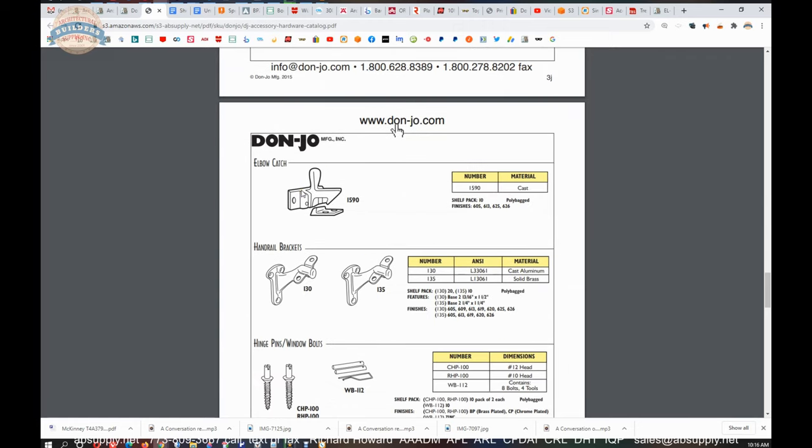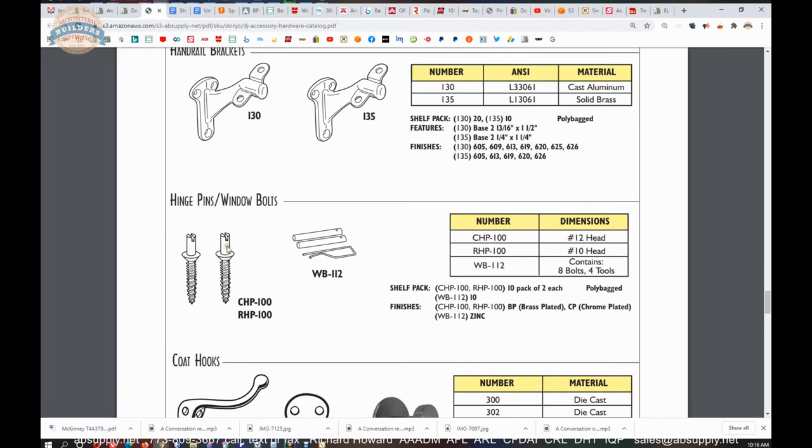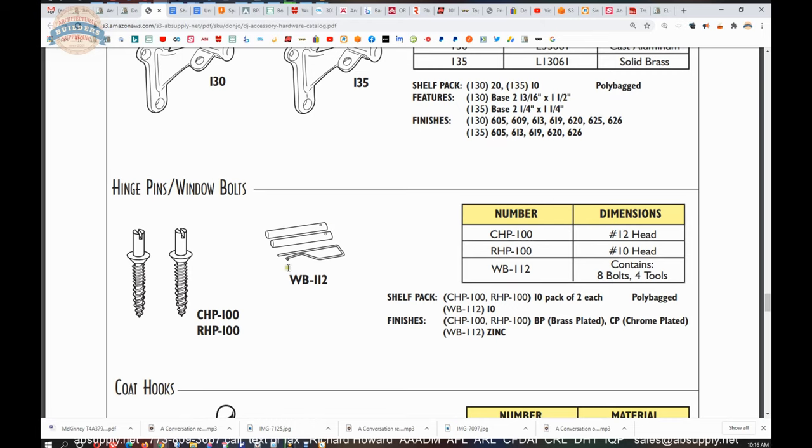The catalog includes items like remodeler's plates, door viewers, door guards — the flip-over and chain style, neither of which are fire rated nor approved for handicap compliance. Also elbow catches, used on cabinet doors where you have a pair and need one inactive door. Handrail brackets, hinge pin window bolts, and more. These window bolts are security devices.